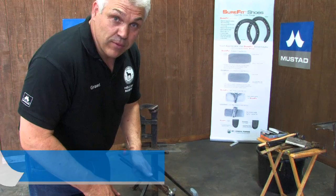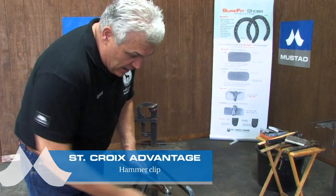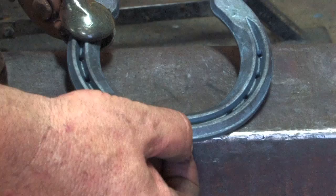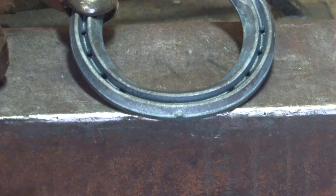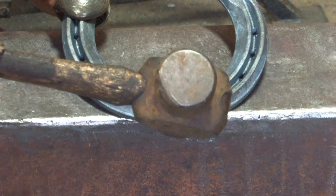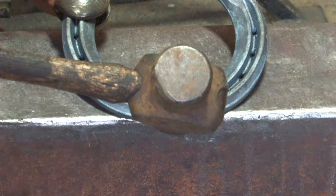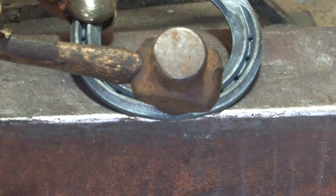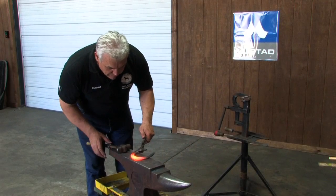When I'm clipping with a hammer, I try to get my shoulder in line with the anvil. I put the shoe over the edge about an eighth of an inch and hold it up, not quite at 45 degrees. Then I hit with the ball of the hammer into the corner of the anvil. When you're clipping, look at what you're hitting — I've got my shoulder in line with the anvil.